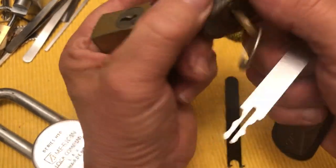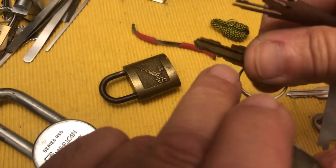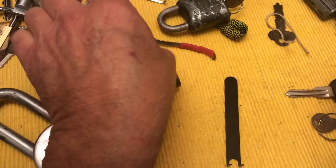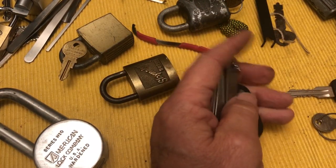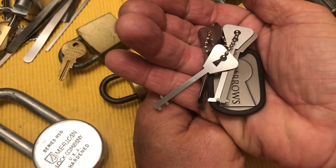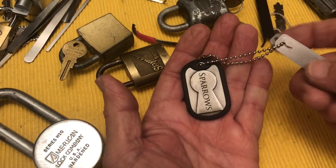They worked on that, but I haven't got them to work on any of these other really easy wafer locks, or even a Duo which is a little harder — it has top and bottom and side wafers. So I don't know — if I were ordering, I would just get the little box and the warded lock picks. These aren't ready to be hauled away by the wrecker.